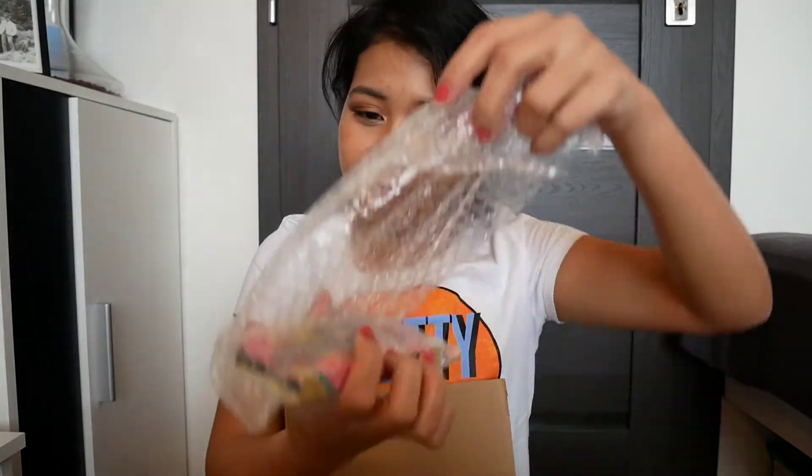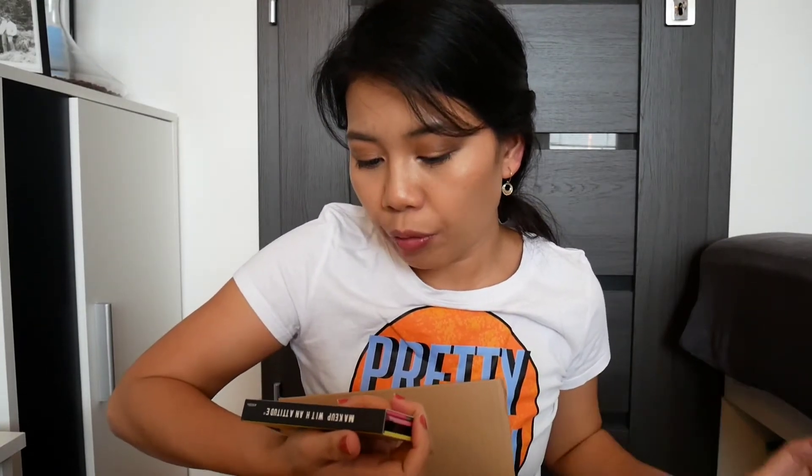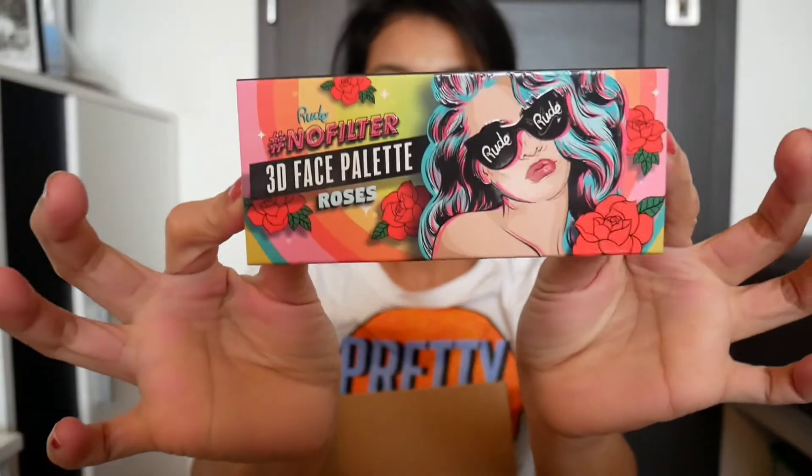What is this? This is not for me — this is for my friend. This is some palette lip, for the lips. Next is the Root No Filter 3D face palette. Looks like this.